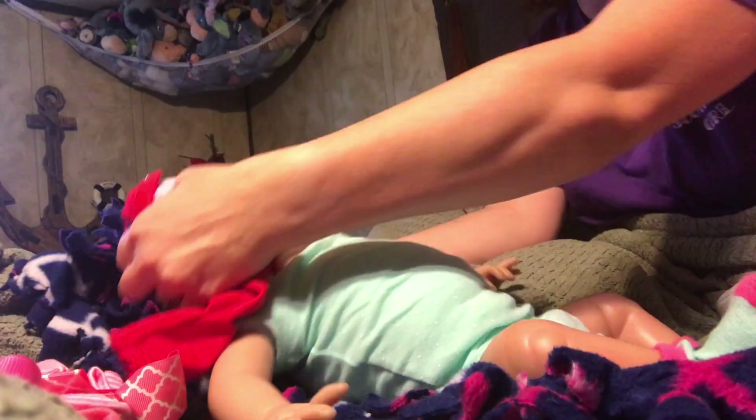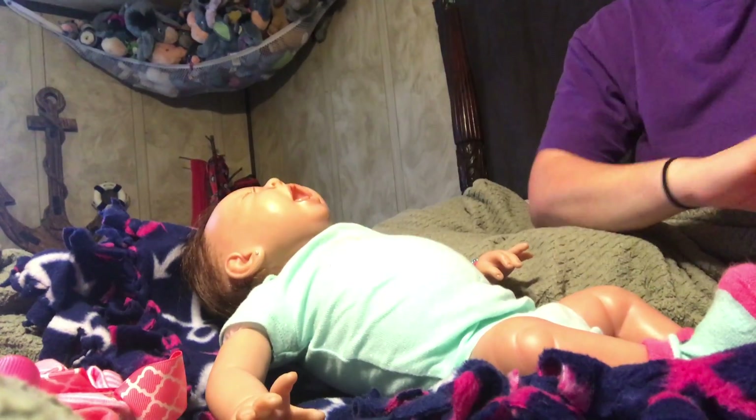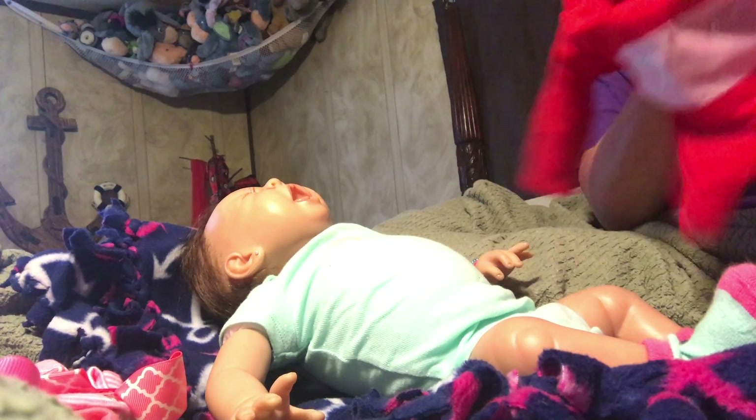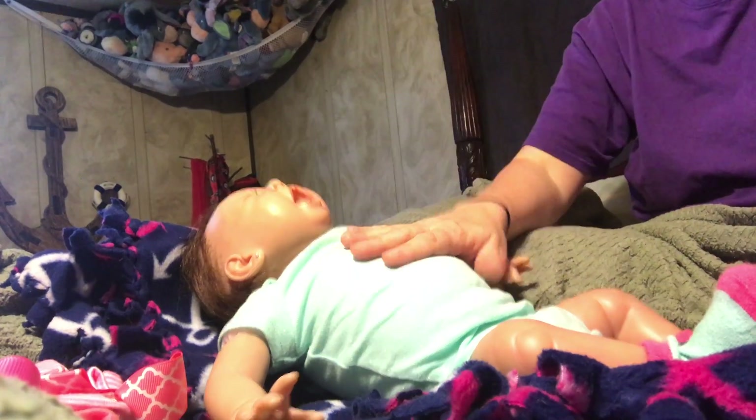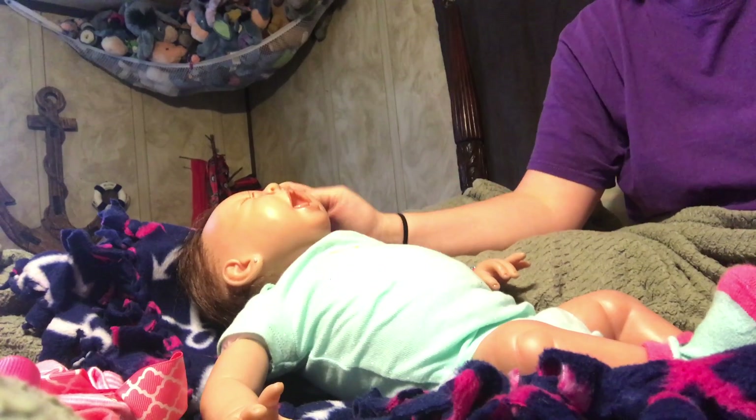Because I didn't have a reborn. I had Ollie, but I sold Ollie, which I wish I never did. I kind of miss Ollie. But anyway, Karen reborned Sailor.